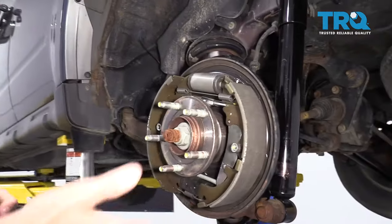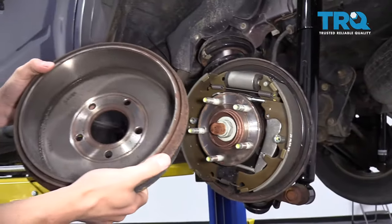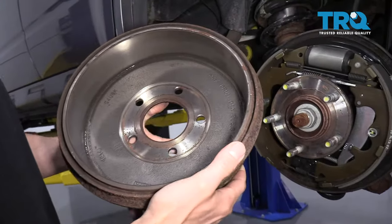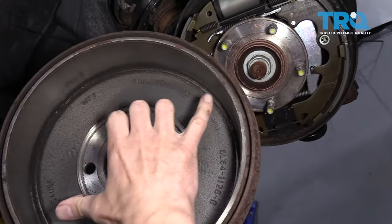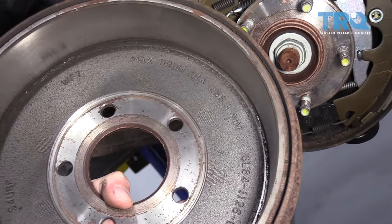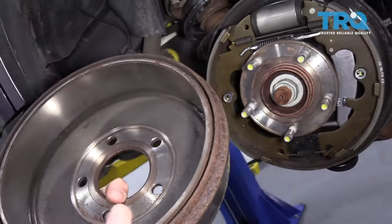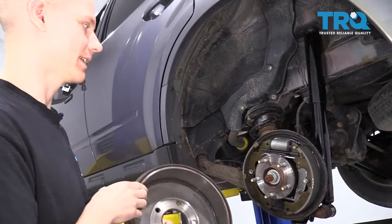We already have all brand new parts here, which allows us to show you what this is supposed to look like. Inside you can see there's a maximum drum diameter — that's the maximum distance this span can be before it becomes too worn out to reuse. Every drum should have that number on it, and the drum can be used until it meets that spec, at which point it has to be replaced.